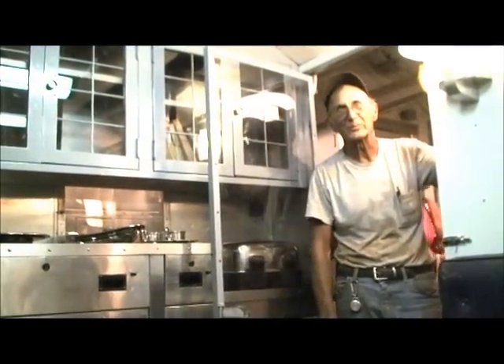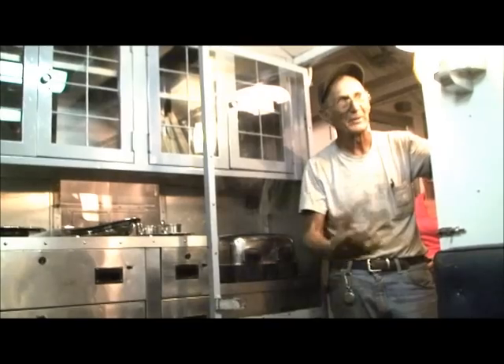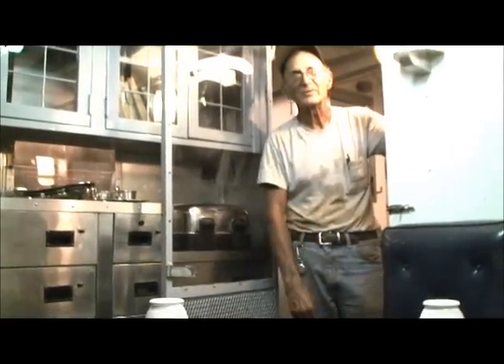This is the officers' wardroom. This is where the officers ate, played games, planned the war, and hung out. The officers ate the same food as the crew, but they got the fancy silverware.